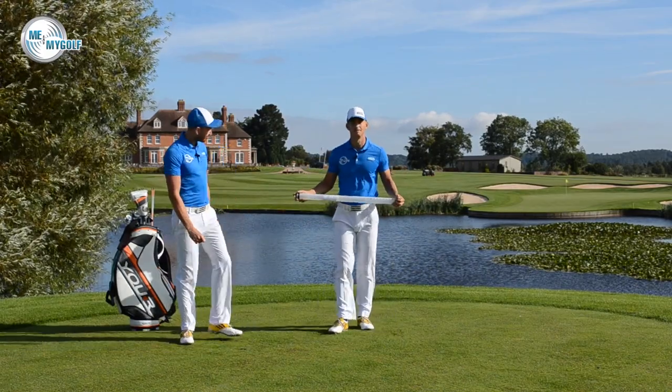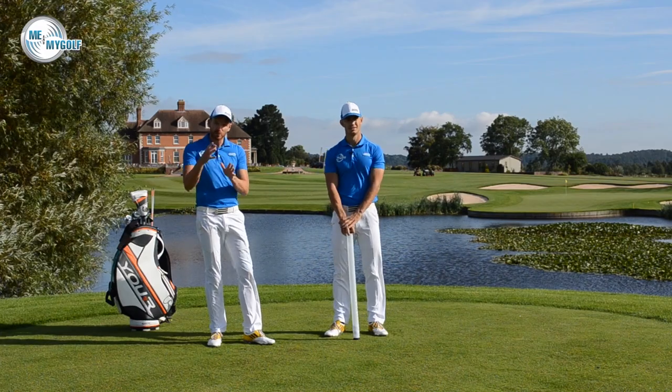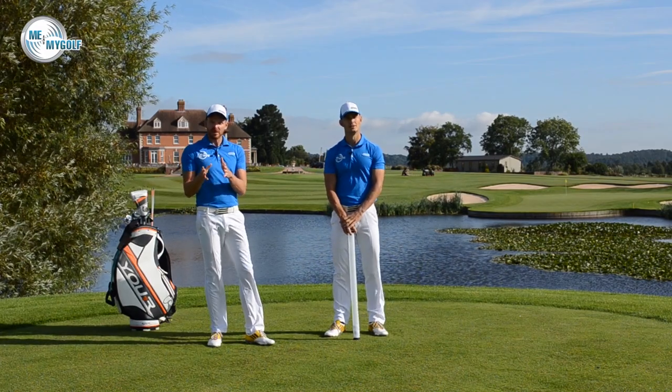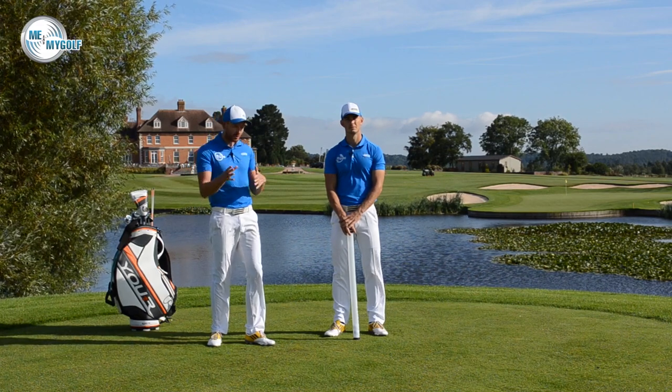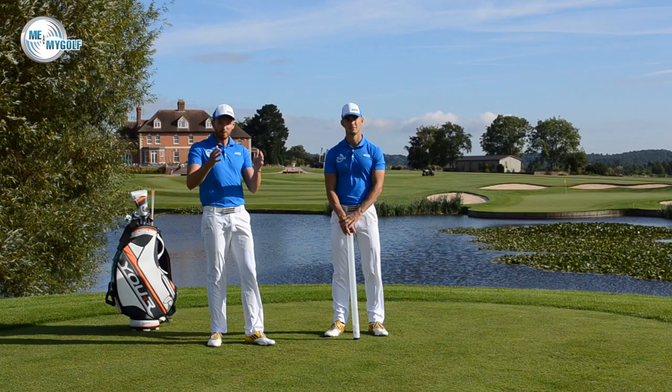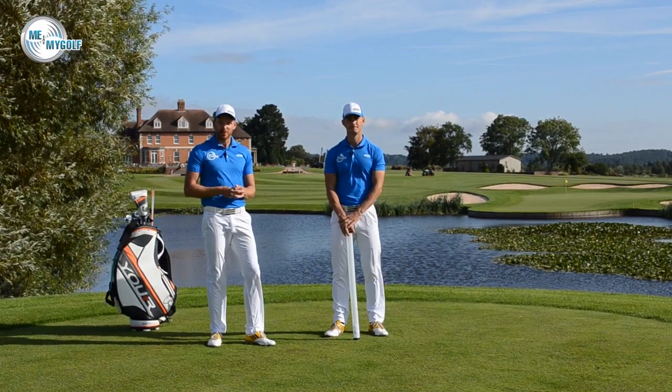I hope you liked the video. Give us a thumbs up. Samuel, I hope this helps you understand the golf swing. If anyone else out there has any questions about the golf swing — what parts of the body should be moving at what time — post those comments. We'd love to help you, and we'll look forward to seeing you soon on Me and My Golf TV.